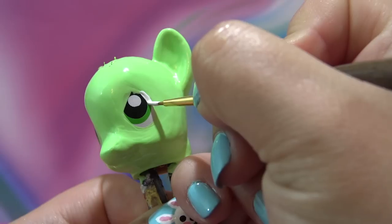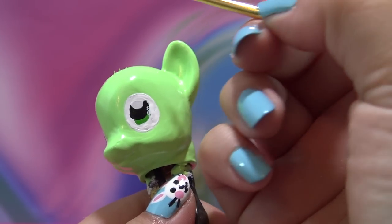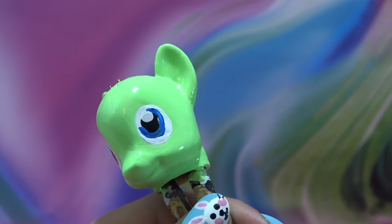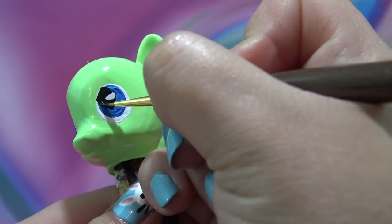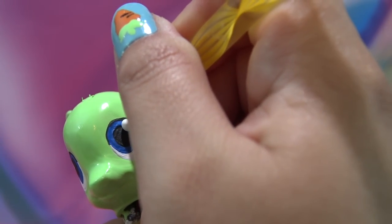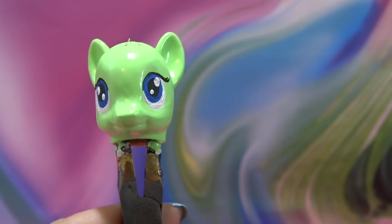I've switched to acrylic paint and I'm using white to redefine the eye shape — two coats for the white. Now I'm using some bright blue acrylic paint for her eye color, two coats there as well. Then switching over to black and painting in her eye. Using a finer paint brush I'm drawing in her eyelashes, and then using my nail dotting tool to give her two light reflections in each eye. The head is completely done.